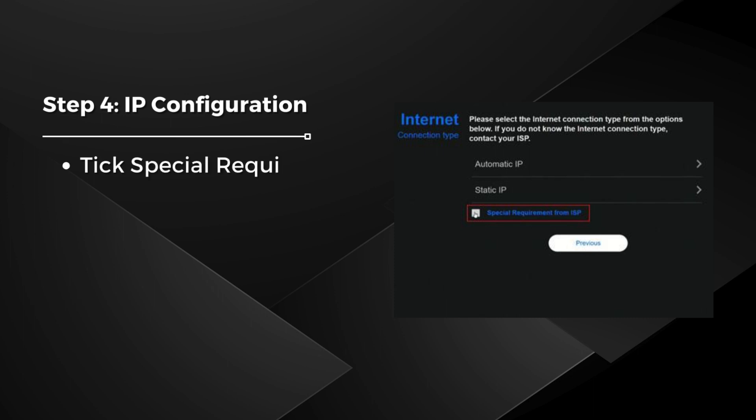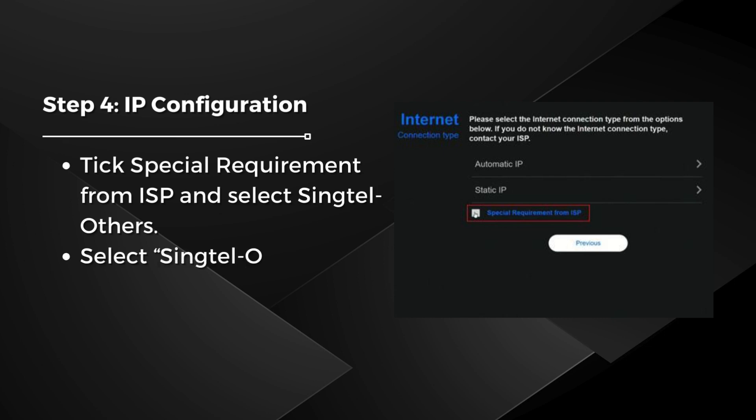Step 4: IP Configuration. Tick Special Requirement from ISP and select Synctel Others. Select Synctel Others, then select Next to confirm settings.